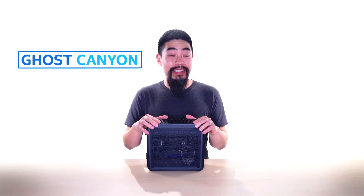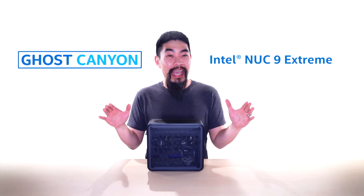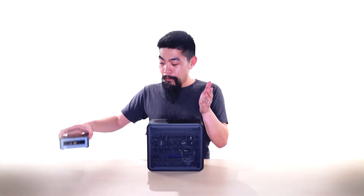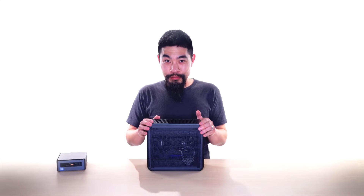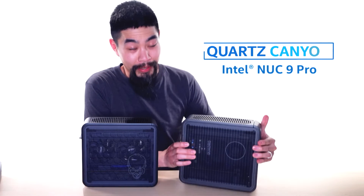This is Ghost Canyon. It's the latest NUC from Intel, also referred to as NUC9 Extreme, and it's unlike any NUC you've seen before. NUC stands for Next Unit of Computing, and when you think of NUC, this is usually what comes to mind. But Ghost Canyon is radically different, and that's because it's a powerhouse for gaming and content creation. And for serious stuff, there's even a workstation variant called Quartz Canyon.